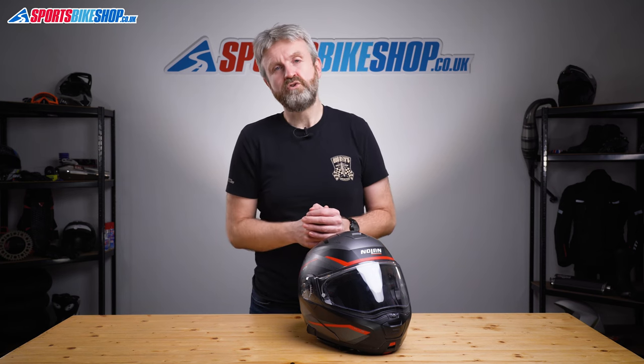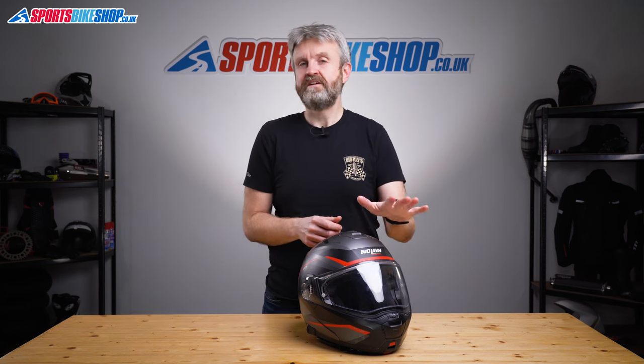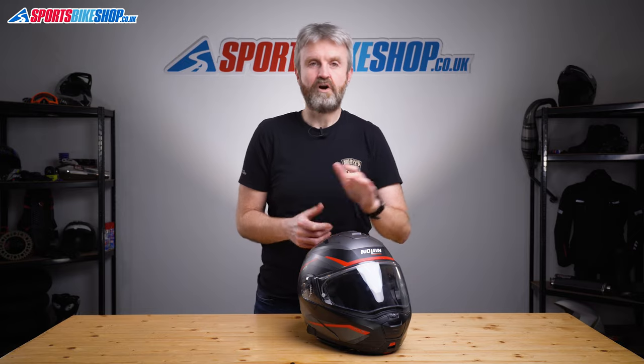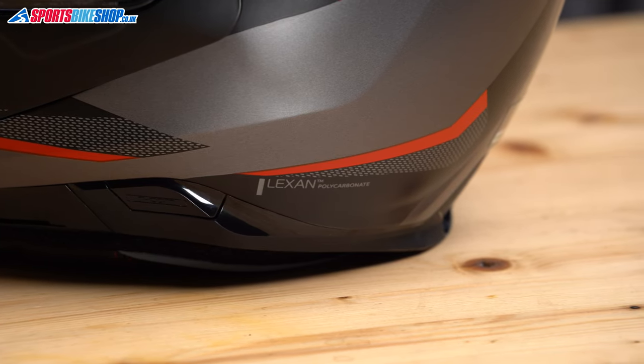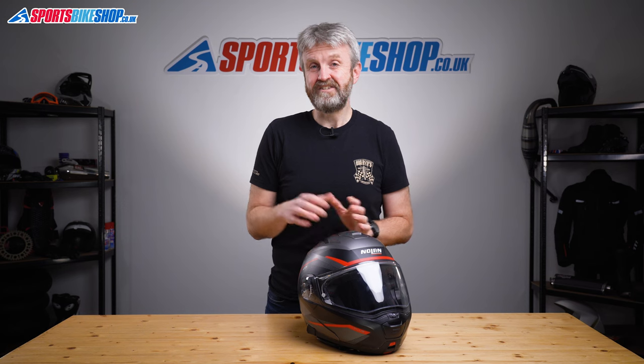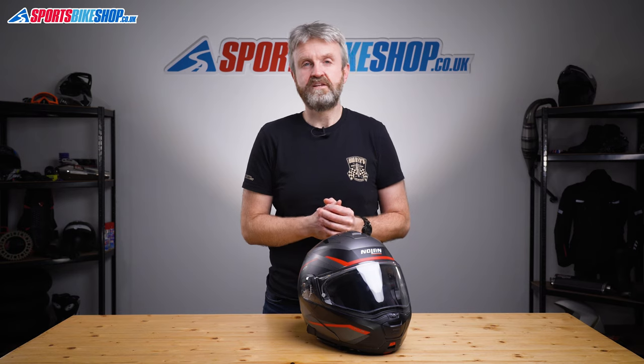I've had a lot of respect for Nolan helmets for a good while now and this helmet has only enhanced my regard for what they do in the time I've spent with it. It's made with a plastic shell and Nolan have used a high quality polycarbonate called Lexan since Nolan were first founded 50 years ago, and the overall build quality on this helmet is typically good. The plastic shell does mean this helmet isn't exactly a lightweight.